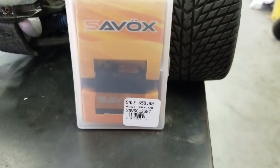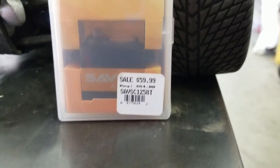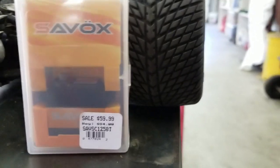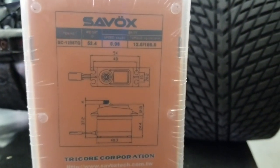Here's the servo here. Picked this up at my local hobby shop. Some specs for you.